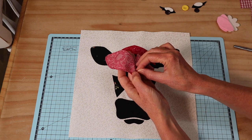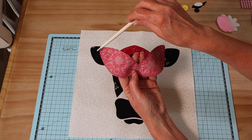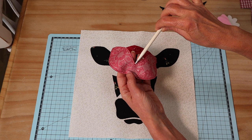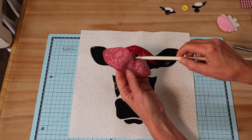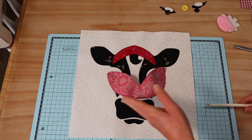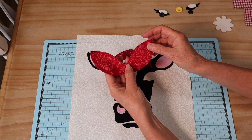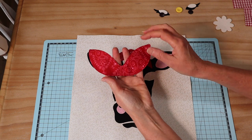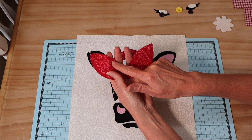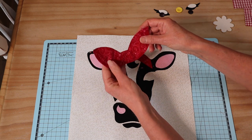Turn the tie through and push it out with a knitting needle. Snip the little ends off and just snip into that little V, push it out, and give it a press. Press the little opening edge under as well. I've then gone ahead and sewn a little topstitch right around the outside which just gives it a lovely finish.